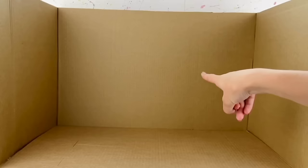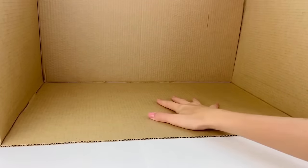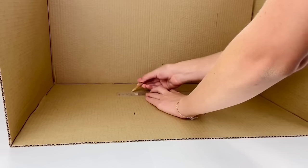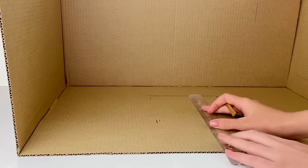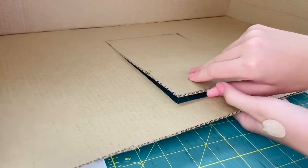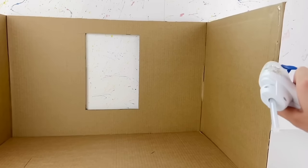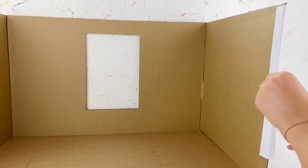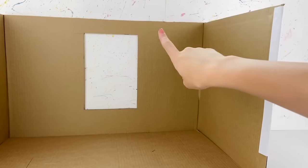The first thing I want to do is make a window on the back wall. I flipped the room around — this right here is the back wall where we're going to put the window. I'm measuring a window in the center that is three inches from the floor, six inches wide, and nine inches long, then cutting that out. I'll take some long strips of white paper and glue them to cover all the rough edges, including the inside of the window.